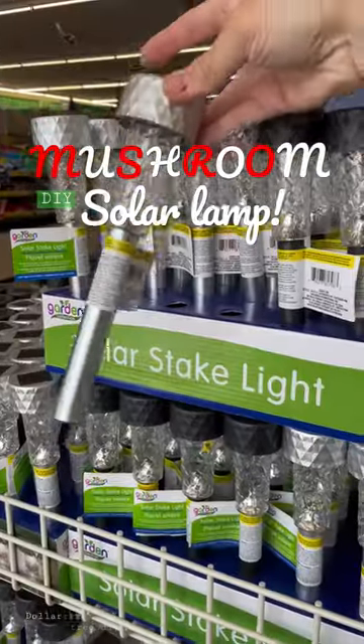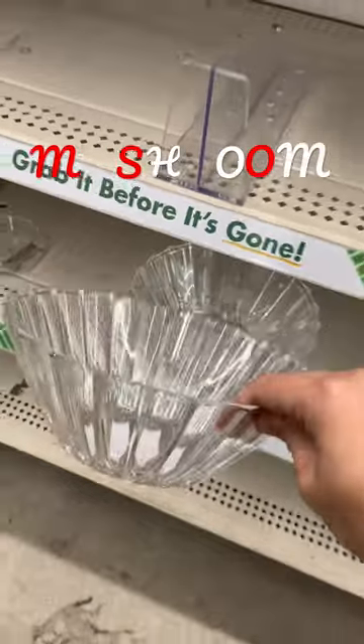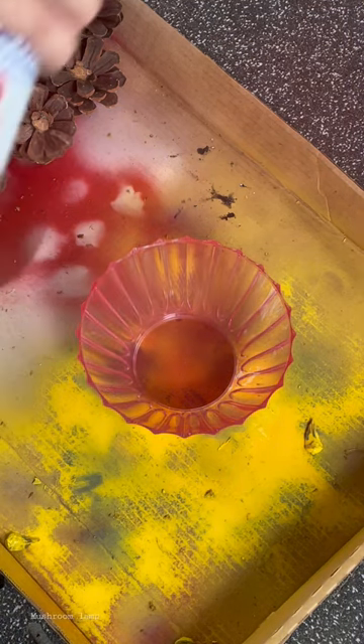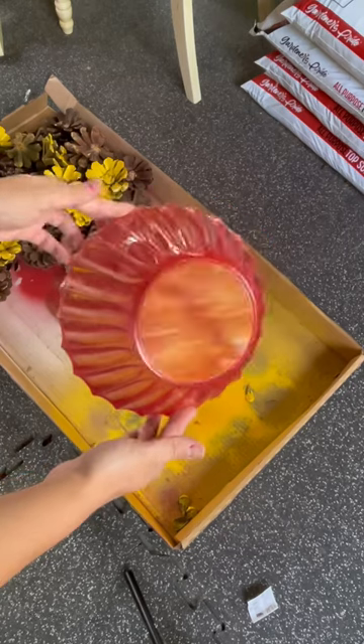If you like crafting and you want something cheap and easy to do, look no further. I have the cutest little mushroom solar lamp made out of Dollar Tree supplies. And if you like quirky yard decor just like I do, you're gonna love this one. I put all the supplies that you're gonna need in the description of the video.